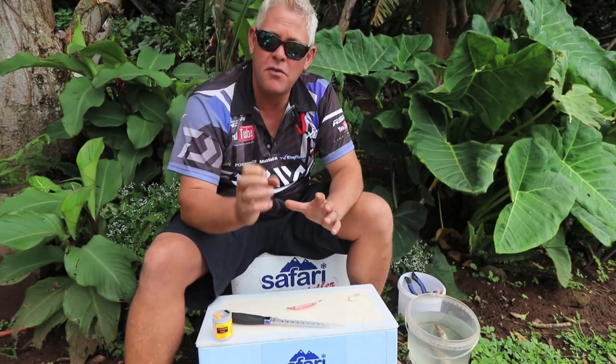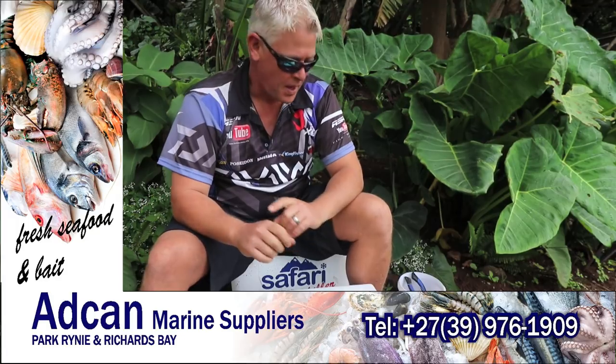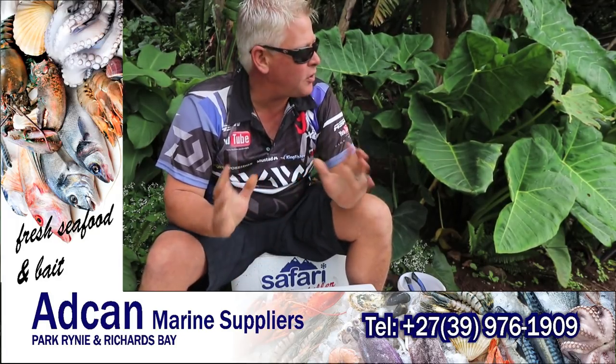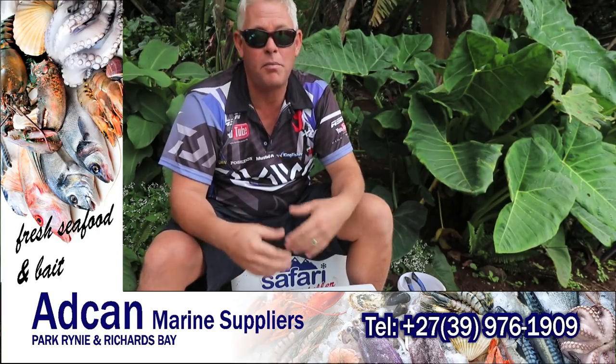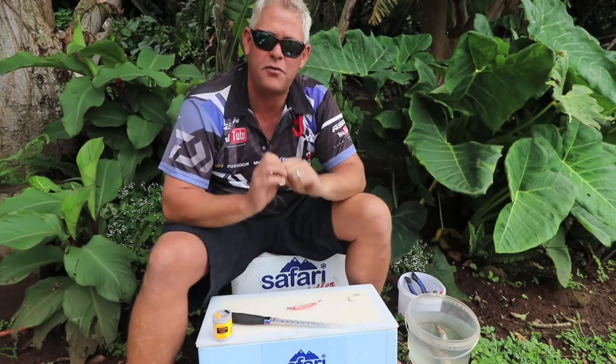Hey guys, today I'm going to cover a red-eye bull bait specifically for the brown skates this time of the year in Natal, but it also works for most of your flatfish. Even some of your smaller non-edibles will pick it up, and even some of your bigger non-edibles and edibles will pick this bait up. It's a fantastic bait along the whole Natal coast.